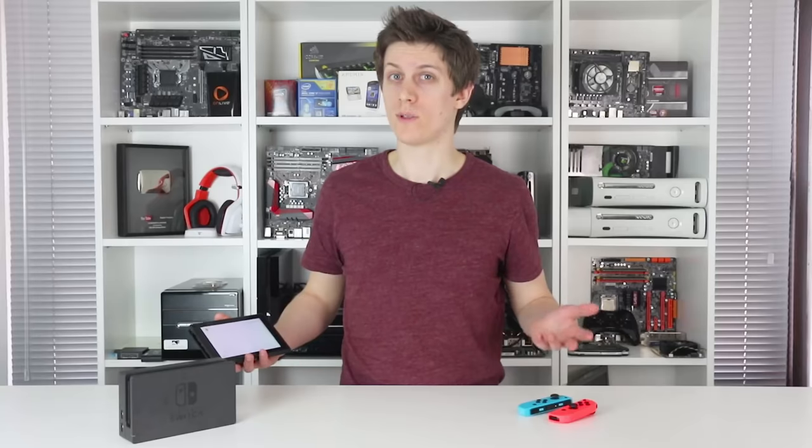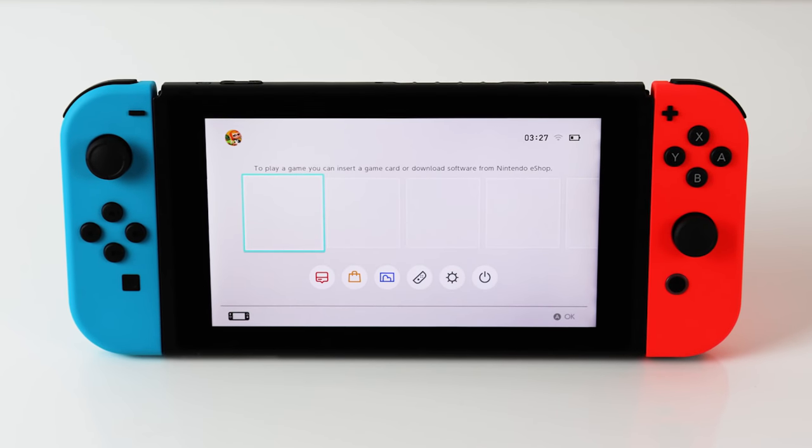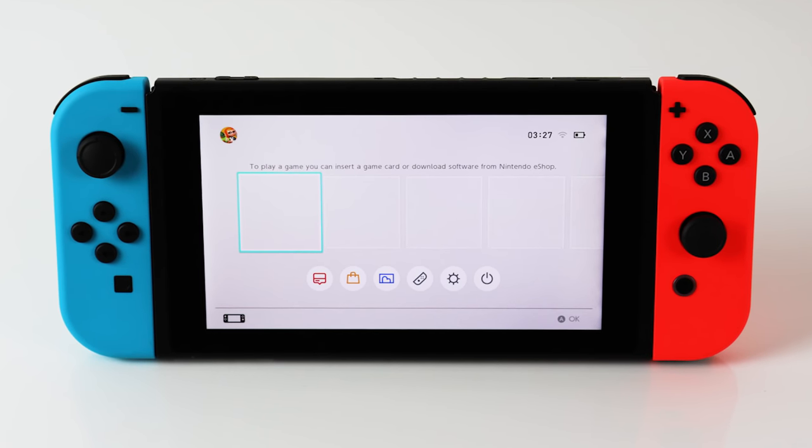Initial impressions are glowing, and you can expect the best quality LCD panel Nintendo has ever produced in a handheld so far. The IPS panel oozes quality, giving a vibrant, clear image that fits the console's high launch price.